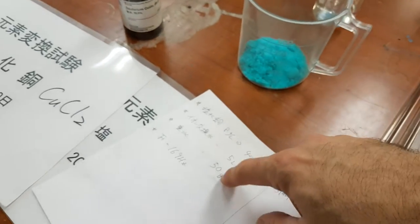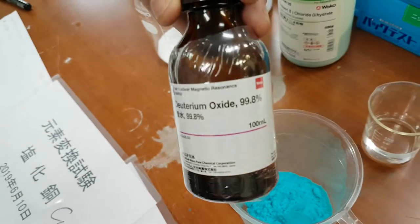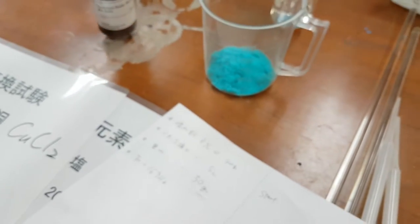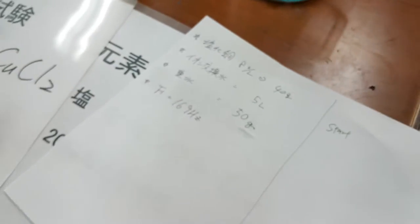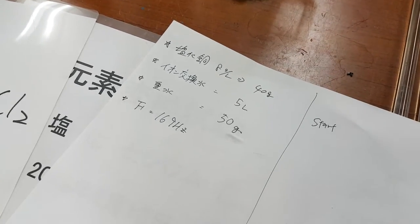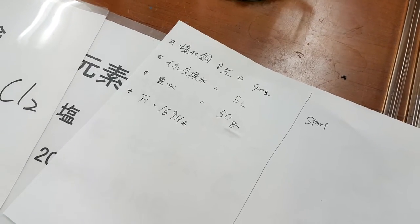And then we have 50 grams of deuterium oxide, which is 99.8 percent — the standard sort of stuff you get. And then the frequency is 169.3, around about 169.